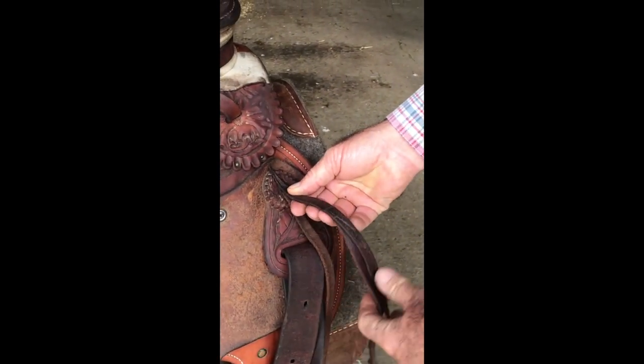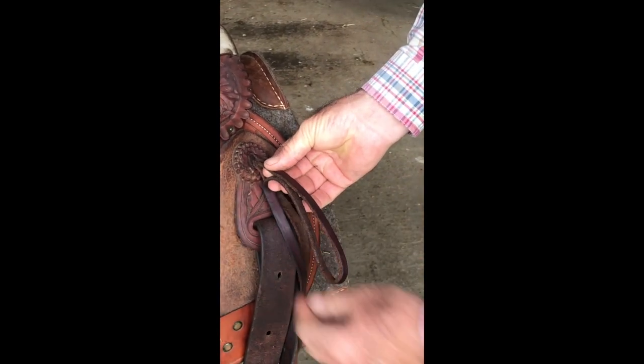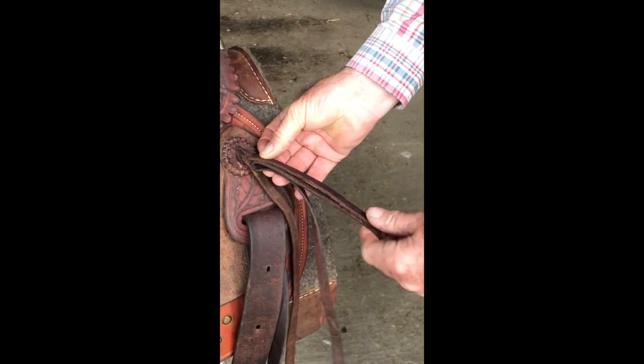You double that string and then you double it again, so basically you're using 75% of the string rolled up like that.